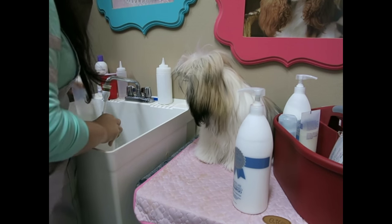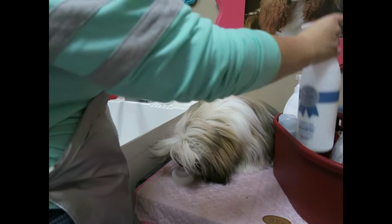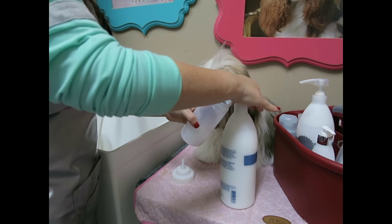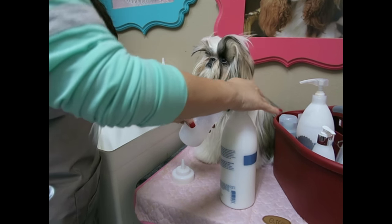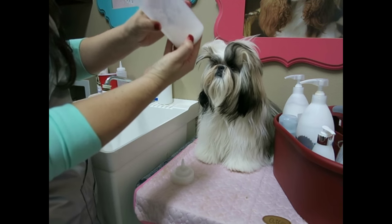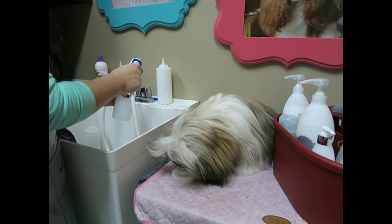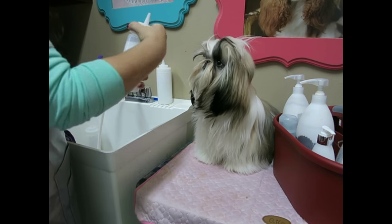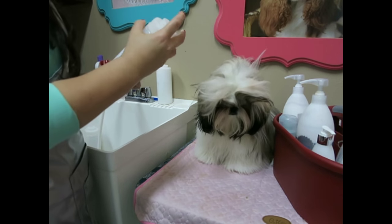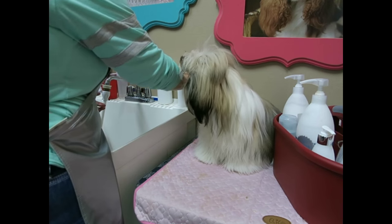The next thing I'm going to dilute is our conditioner. I bathed Harper yesterday so we had a little bit leftover in the bottle. With the conditioner, you're not going to use quite as much because a little goes a long way — I'd say about half the bottom of this bottle is filled with conditioner, and then I add water, filling it up about three quarters of the way. You can experiment with the dilution you like best. These can be diluted down a whole lot, which I really like about the Show Premium products. I'll shake that up and set it aside.